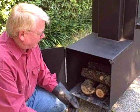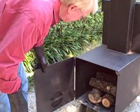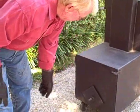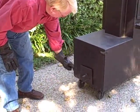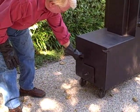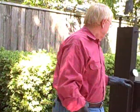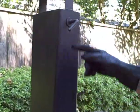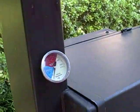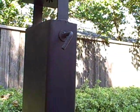You can put a couple more logs on, close off the firebox, and adjust your air intake to where it's about a quarter of an inch off the back of the smoker.